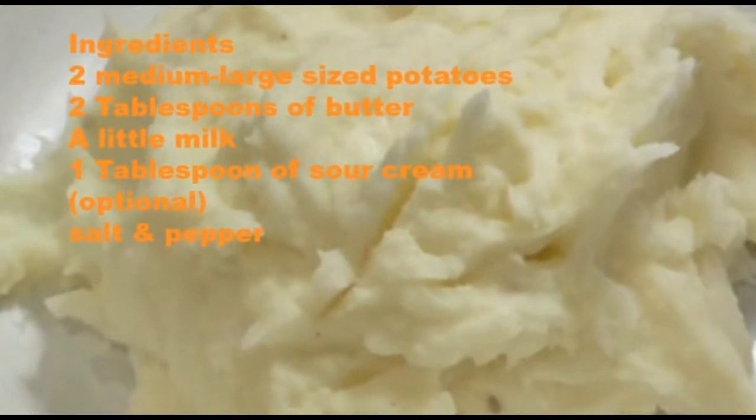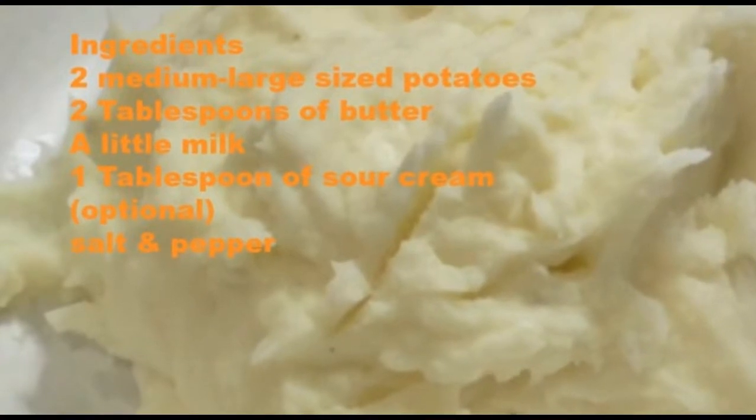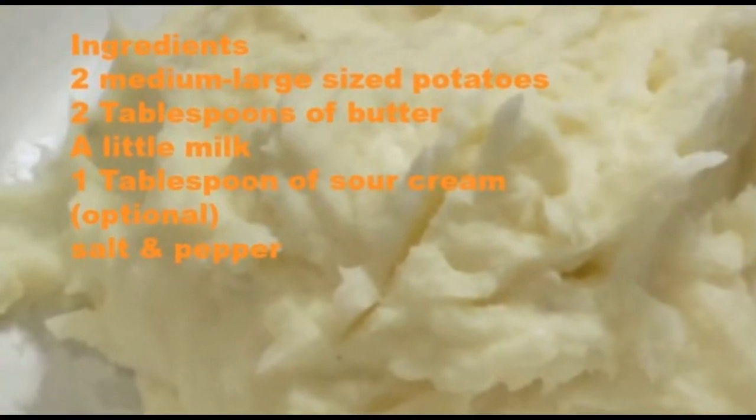What up YouTube? Welcome back to the channel, Mitchie Boys Kitchen here, and today we're making a delicious yet very simple mashed potato recipe.